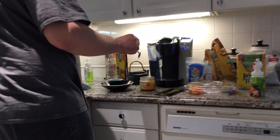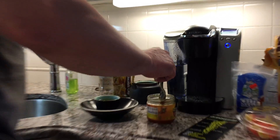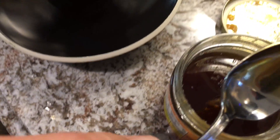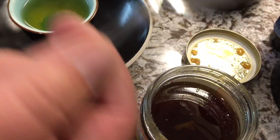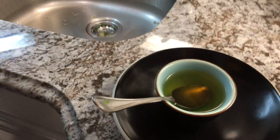Come over here, I'll show people what's going on. We take some honey — Heather, get on camera, get with the program. You just dip the spoon in the honey like that, and then lay it in the hot tea and it will dissolve.